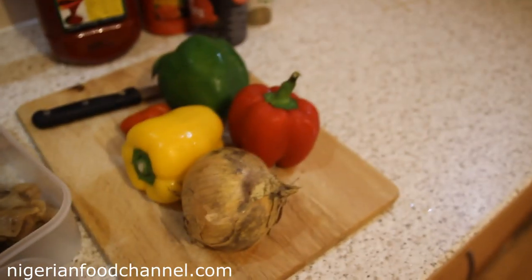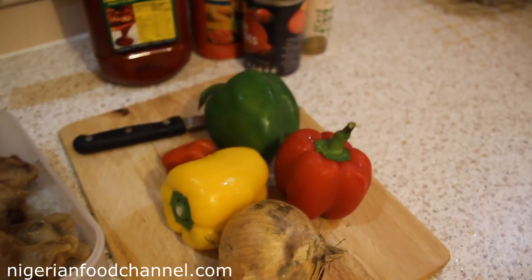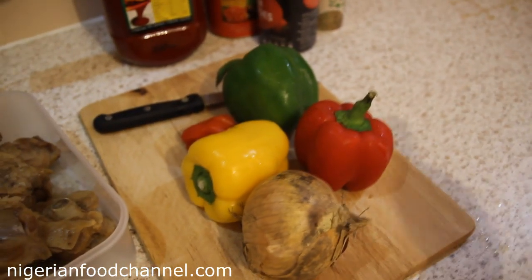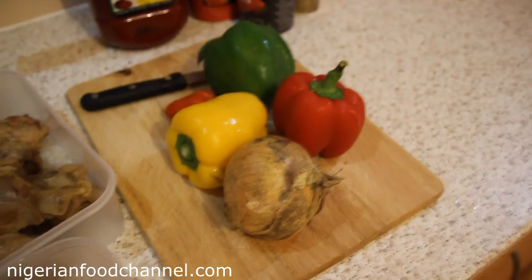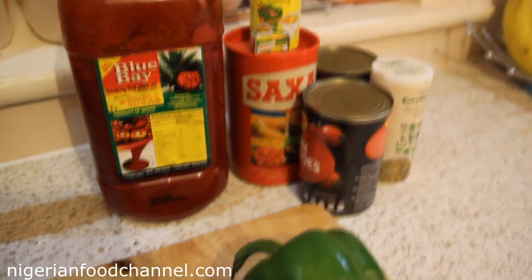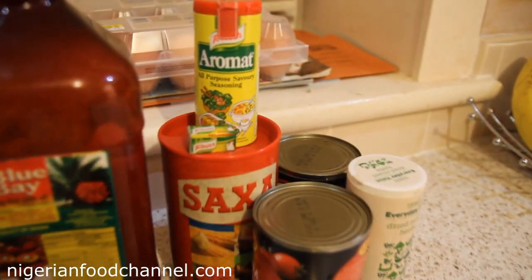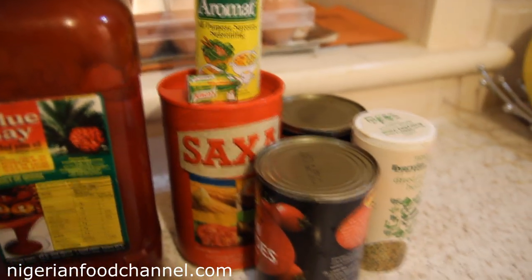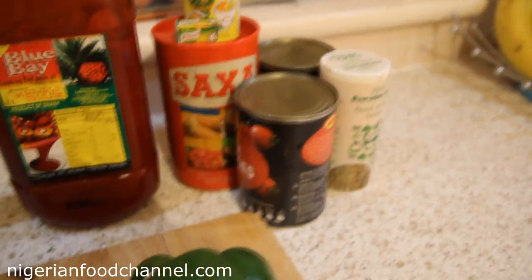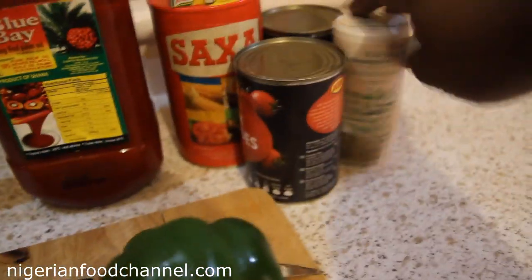Here I've got my pepper — a mixture of the big red bell pepper, yellow bell pepper, and green bell pepper — plus onions and a chopping board. I've also got palm oil, Aromat seasoning, Knorr cubes, salt, plum tomatoes from the tin, and dried mixed herbs.